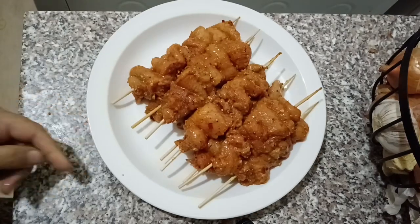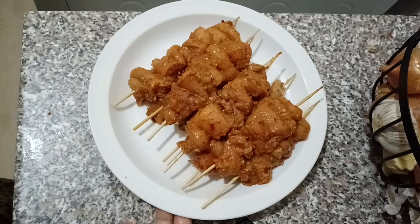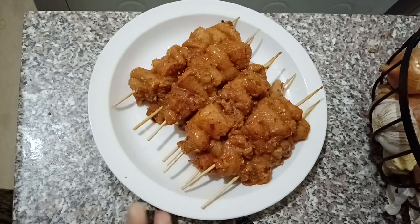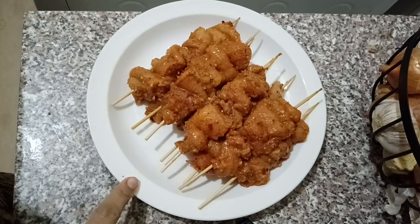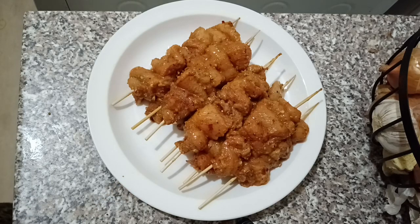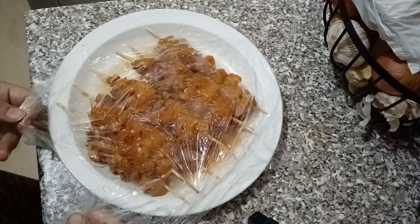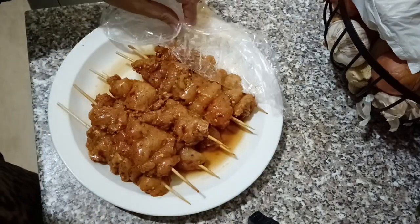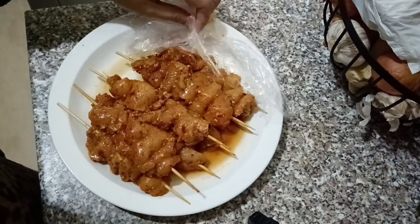We will marinate the meat and will be ready to cook. The meat will be made at 12 o'clock. We will add the sauce, cook the meat, and then cook it.